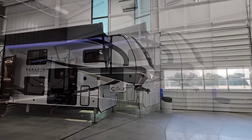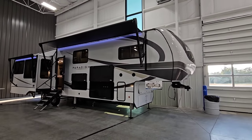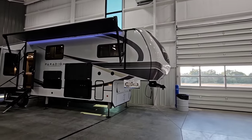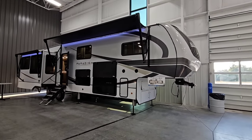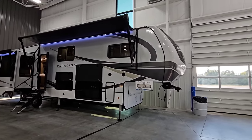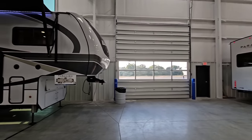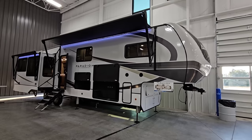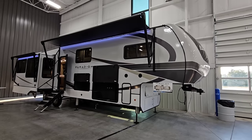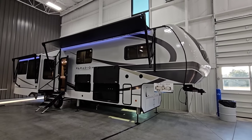I am out here during the Elkhart open house, a dealer open house in Elkhart, Indiana. This is essentially where the dealers go to pick their inventory and see if they want to pick up new brands. The folks at Alliance, in their new plant four, have set up a really cool display with a lot of their toy haulers, fifth wheels, and travel trailers. The specific model most people are familiar with is the Paradigm — and this is a very special Paradigm.